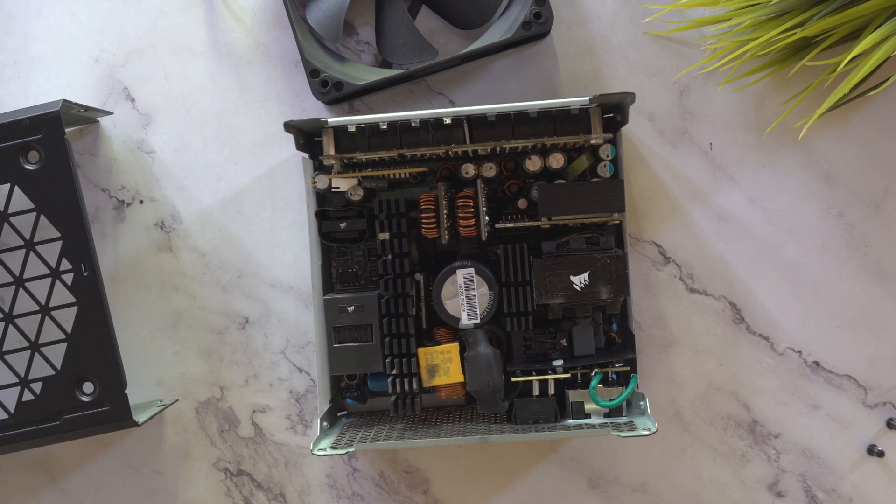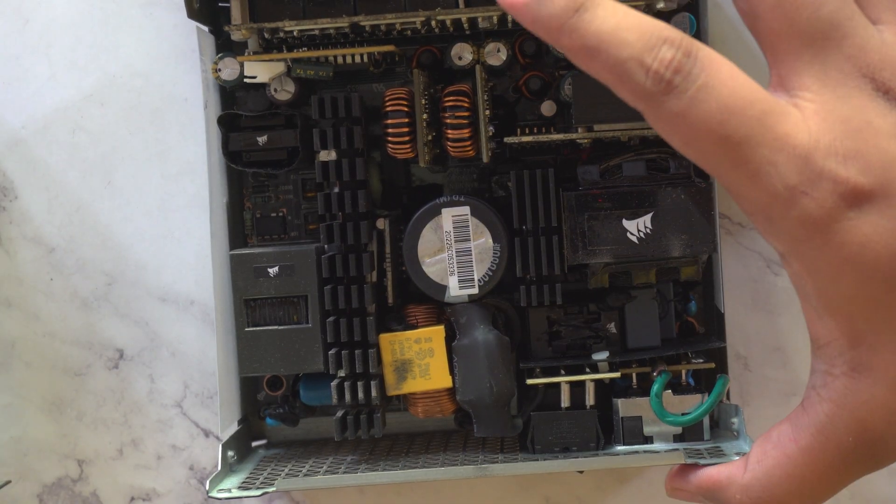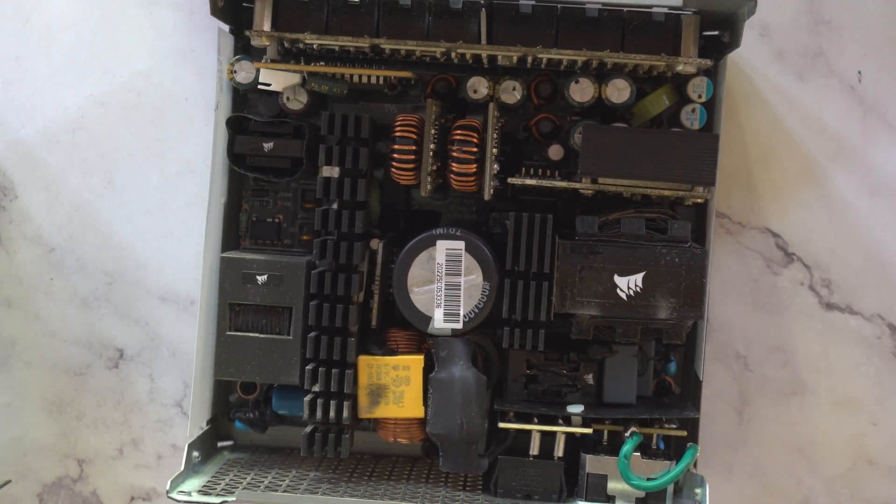You can just use a small brush and clean the inside. Just remember — do not touch the parts directly. If you touch the wrong part, you may kill your power supply without knowing it. That's all — your power supply is open now.